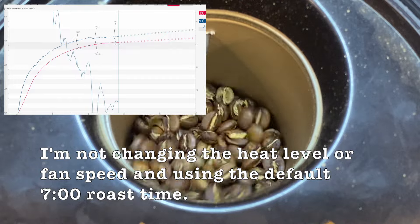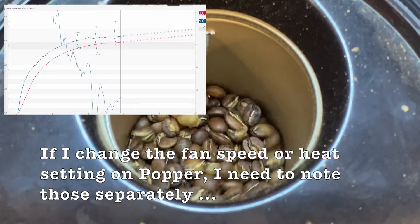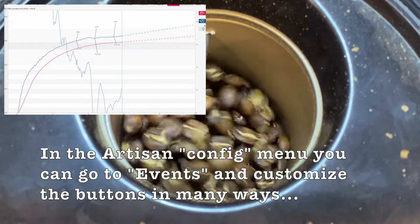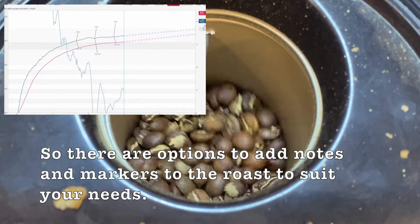The other question is: what if I make adjustments during the roast — how do I log those? I'm just going to use a notepad — a real notepad — to write down at what point I changed the wattage to a certain level, or changed the airflow to another level.